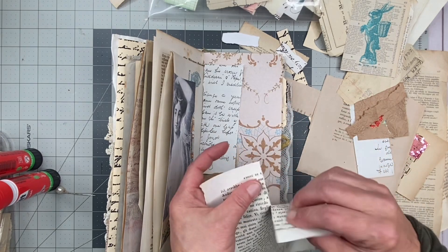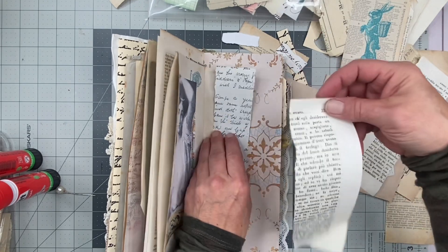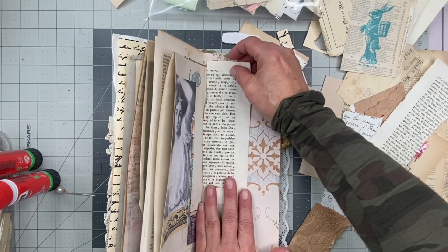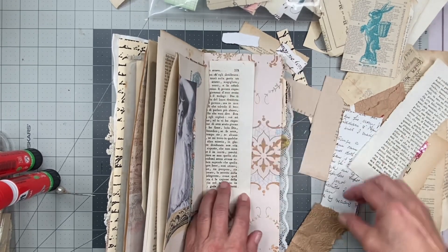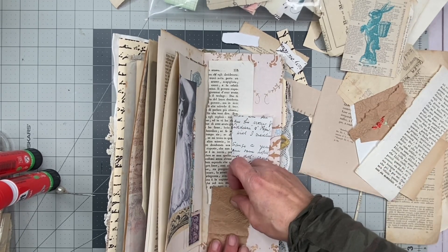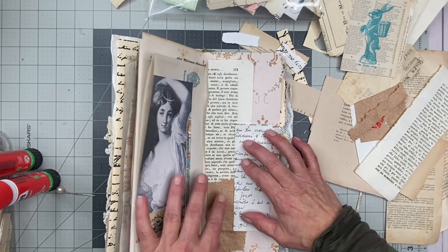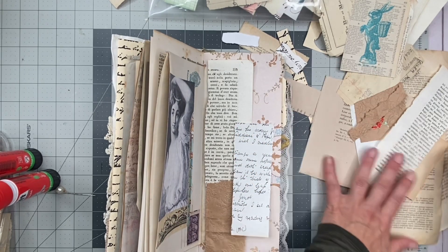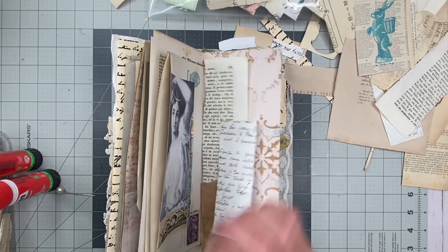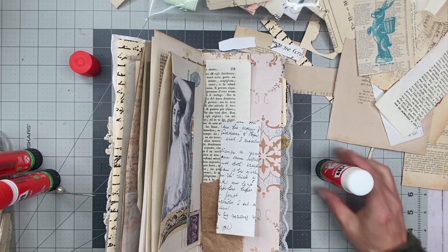Oh, I like that. Hold on — maybe we'll do that. I'm going to put a piece down there. I like that. Let me get a better glue because I can't have that nonsense. I need a new one. I'll just go for the new one, you guys.